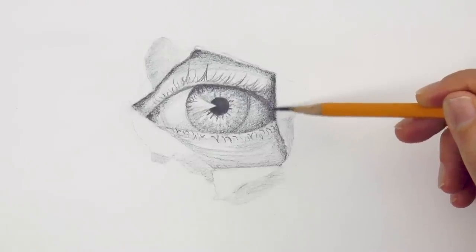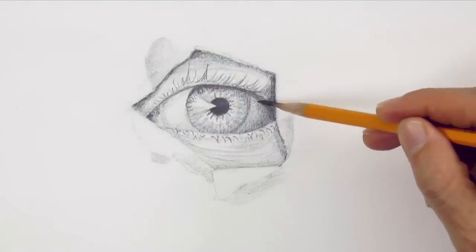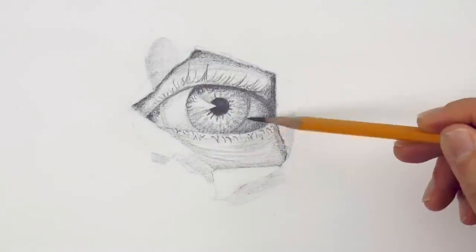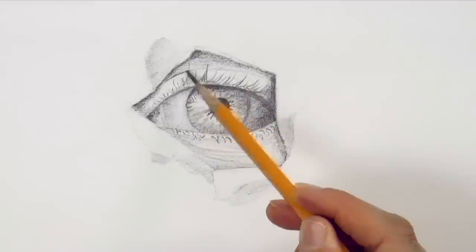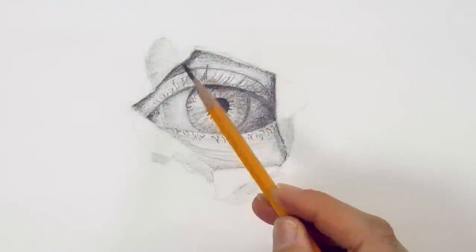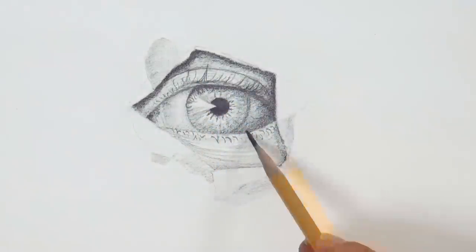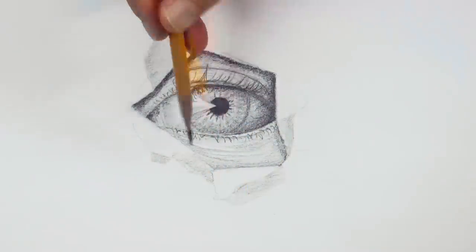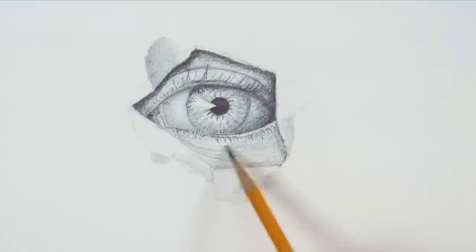This pencil turned out to be softer than what I expected. One of the challenges has been to keep the point sharp. The fact that it is soft is great to produce the darks, the blacks. However, I wished it was harder to easily draw the lighter tones and in general to have a cleaner look. I think this has been the biggest challenge.